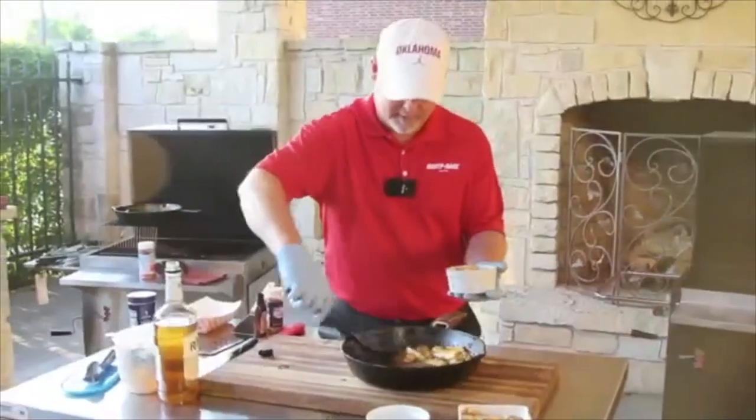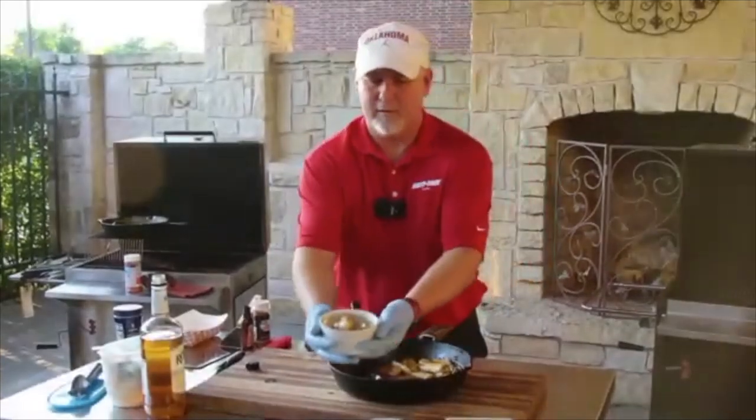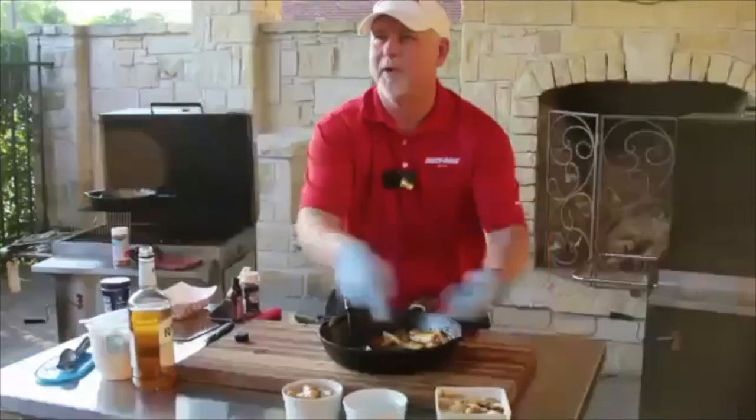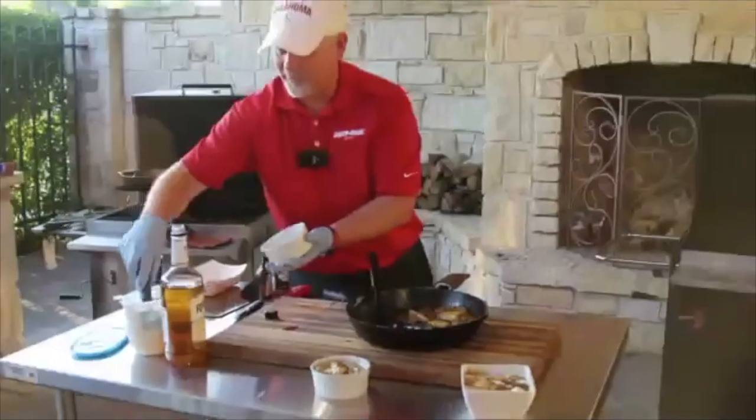Don't forget to get an extra spoon of the sauce. There we have the one with the rum in it — everyone's going to want this one. I'll make a few more for whoever wants them.